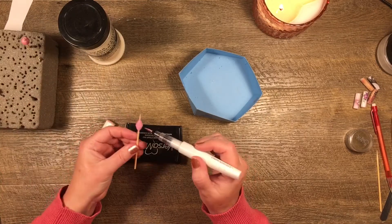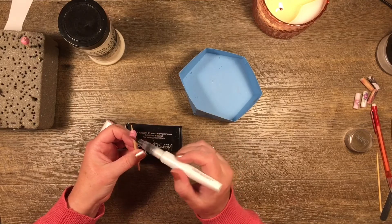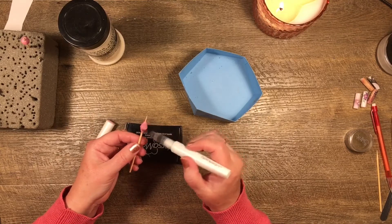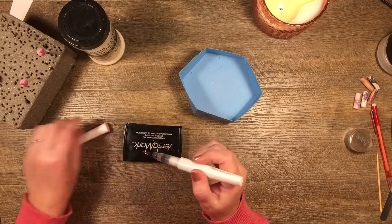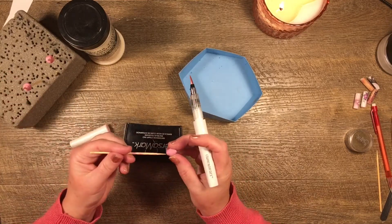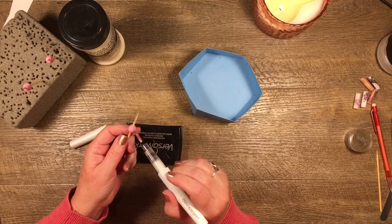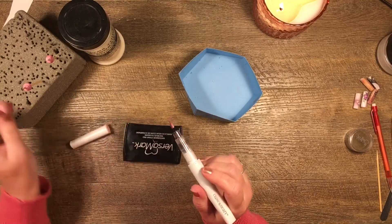That one's cute. I just want to give it a little bit of that pearlish powder finish. I could use pearl powder too, but I don't want to waste your time. Okay, that'll do.